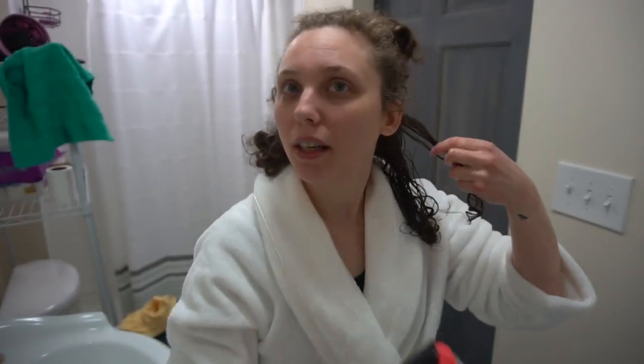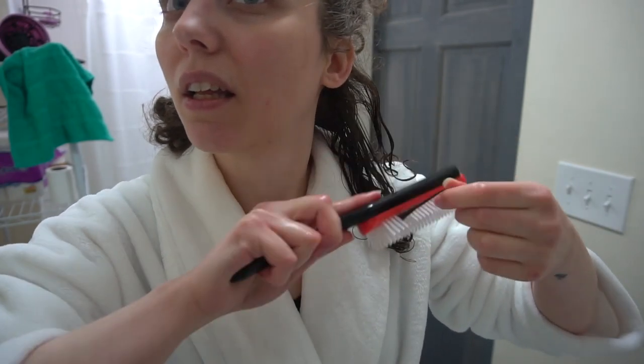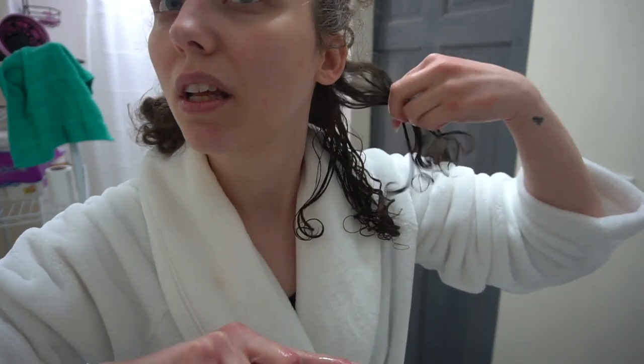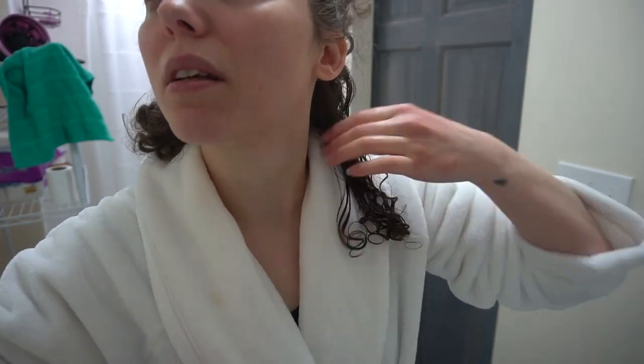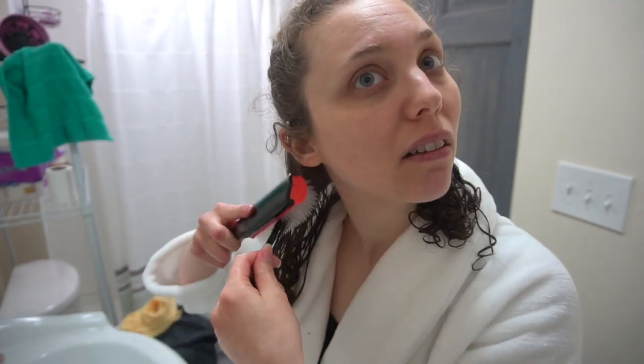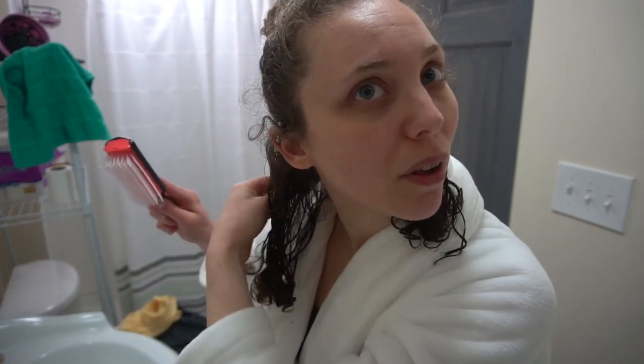I just got this Denman brush, so I'm going to try this out. I also just want to make sure my product is evenly distributed. I'm interested to see how this comes out. Brushing your hair is not part of the curly girl method, so do with that what you want. I'm going to do this in smaller sections because the bigger the clump, the longer it's going to take for your hair to dry.